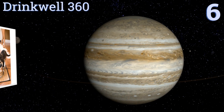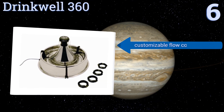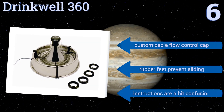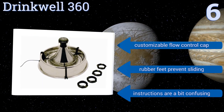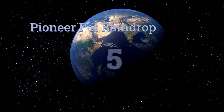Moving up our list to number six, thanks to its interchangeable spout rings, the Drinkwell 360 allows you to give your pack of pups the choice of drinking directly from the bowl or from one of its five free-flowing streams. However, the rather bulky and round design demands quite a bit of floor space. It features a customizable flow control cap and rubber feet that prevent it from sliding, but the instructions are a bit confusing.